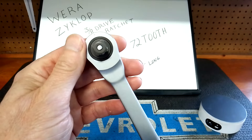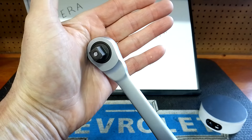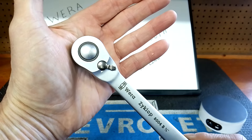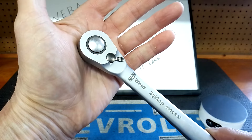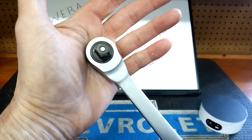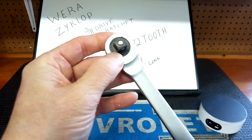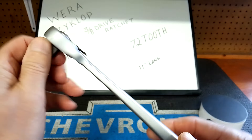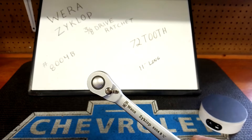It does have an enclosed head, and here's one thing I don't like: you can't service it, you can't take it apart. That'll be a deal breaker for some people. A professional using it every day will eventually need some maintenance. You could probably soak it in ATF and that would probably get in there. This thing is smooth out of the box, but it is also a pretty heavy little ratchet.